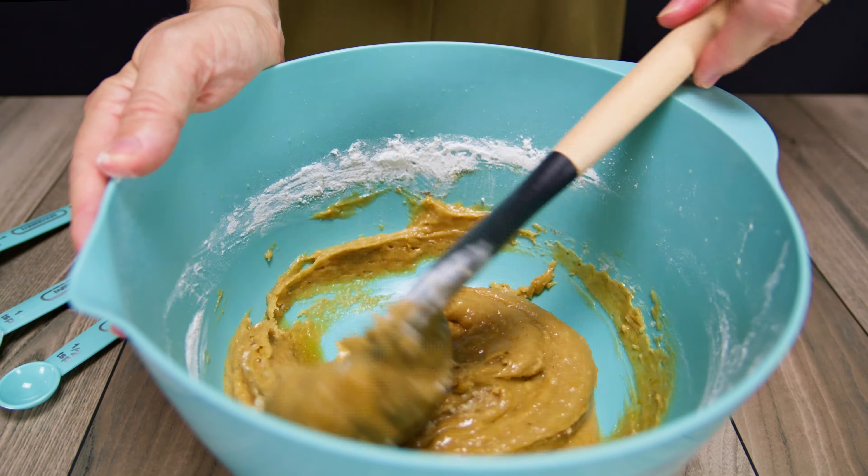I let the cookies cool down on the tray until they're just right. Waiting is super hard when they smell so good. It's a battle of wills — me versus warm, tempting cookies. Spoiler alert: the cookies often win.